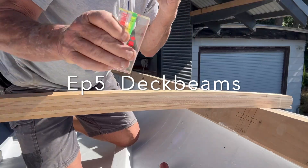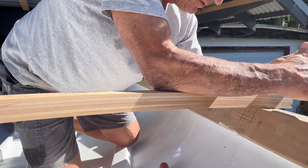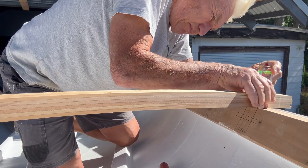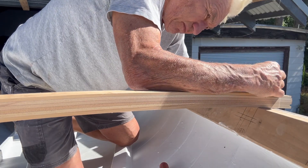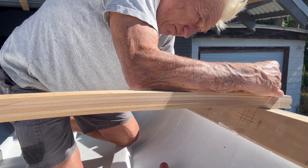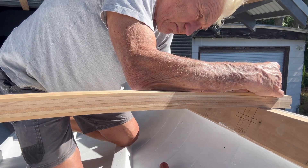I'm going to jump right in with the process of installing the deck beams. It starts with marking up the shear clamp with the original deck beam spacings. Then, using a very innovative little spirit level, I transcribe each corner reference point back onto the deck beam itself.